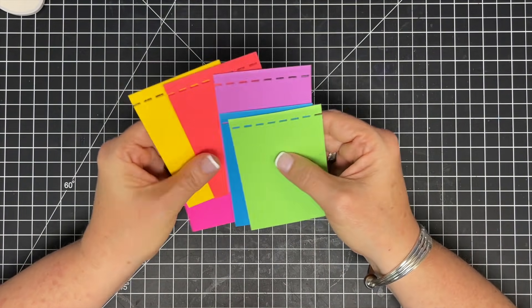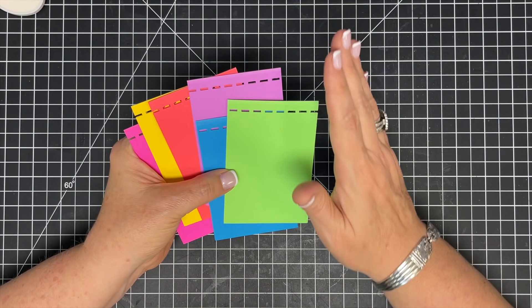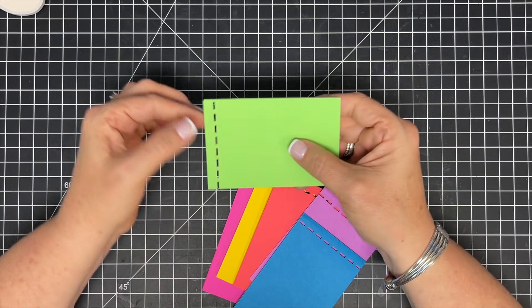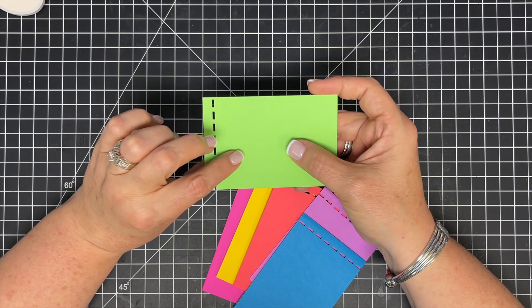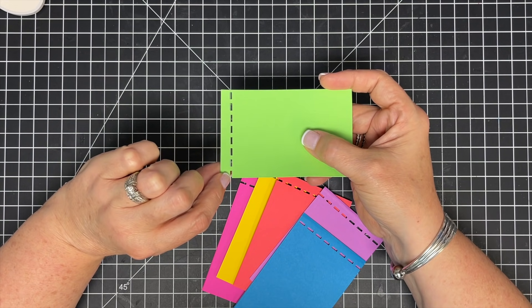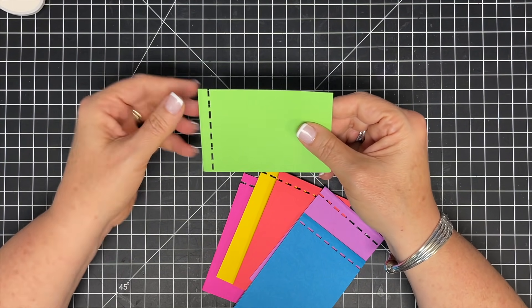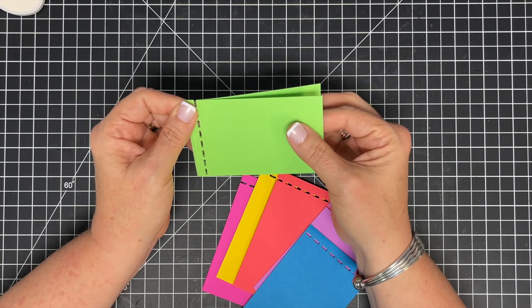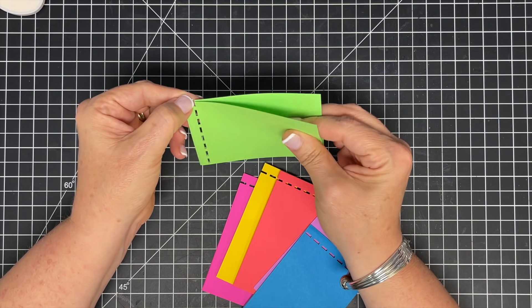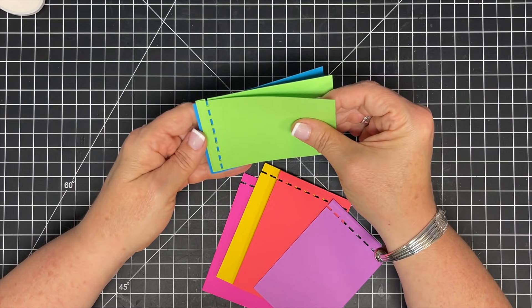I've got all of the pieces punched now. This is why you wanted to make sure you started at the same spot on every one — if you don't, your holes won't line up. Something else I noticed on this size: the little punch comes off the page on one end and not the other. I want that open end to be the top, because when a person goes to tear their ticket or coupon out, it'll get it started, since there's already an open spot there.